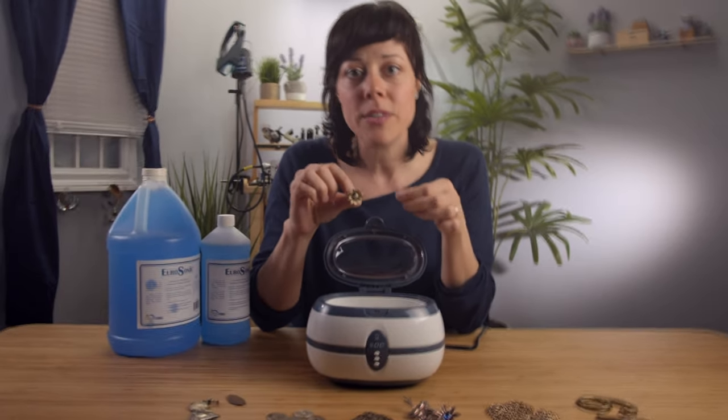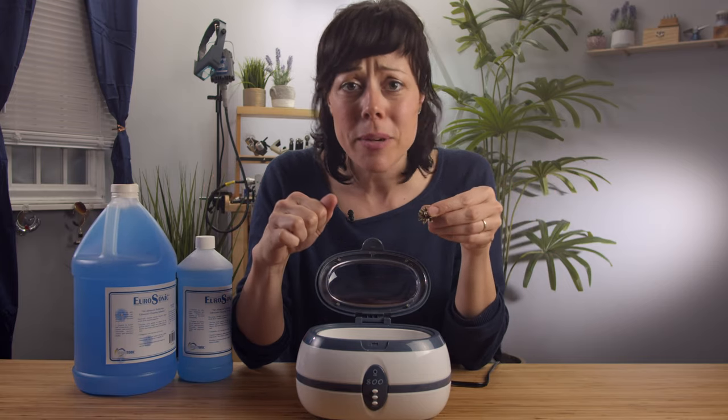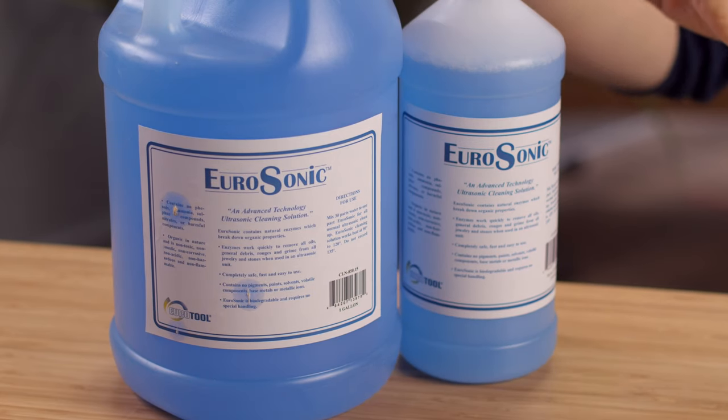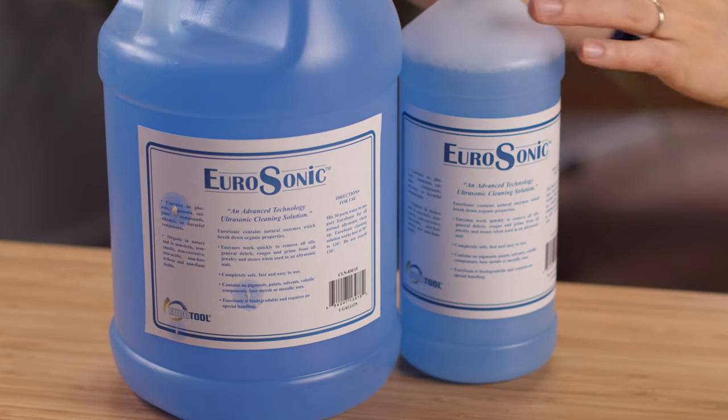It's essentially sending out these ultrasonic vibrations, shaking the dirt off — so much easier than you having to get in there and scrub it yourself. Very simply, you can just use water with this. But we also have some other options if you need a little deeper cleaning. Eurosonic makes these solutions — they're biodegradable, they're non-toxic, so you don't need to wear gloves. It's very simple to use.